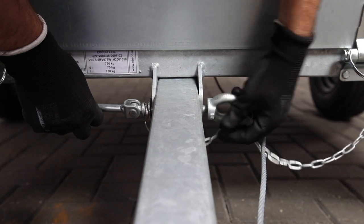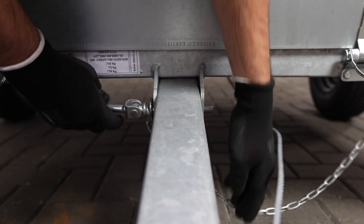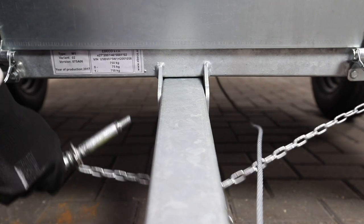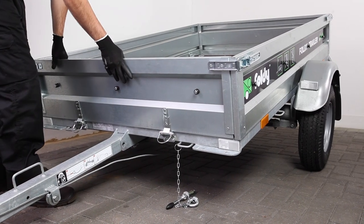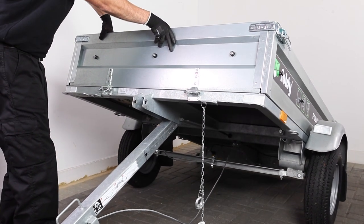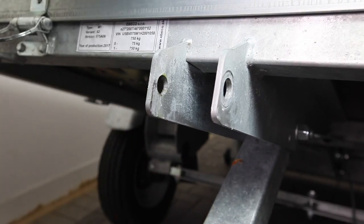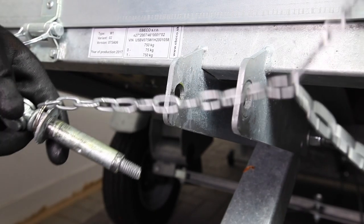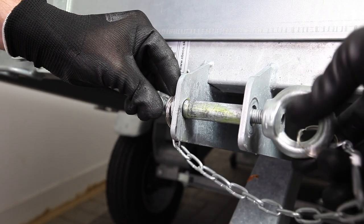You may let the securing bolt dangle temporarily by its chain. Next lift the trailer to create an angle between the cargo bay and tow arm. Then reinsert the security bolt back through the holes on the cargo bay brackets and thread the ring nut partially to hold the bolt in place.